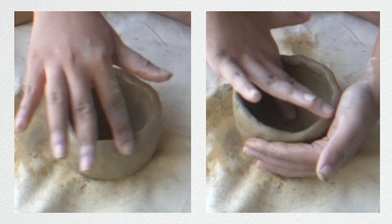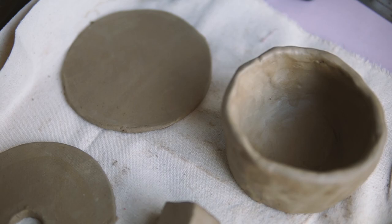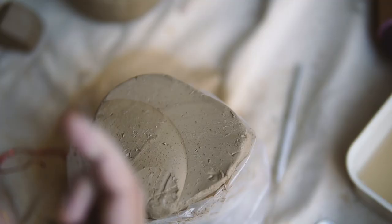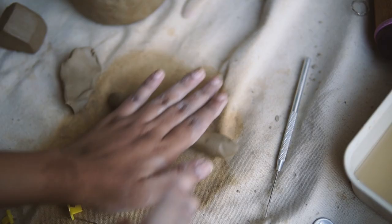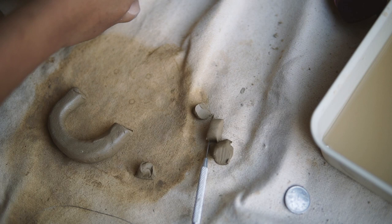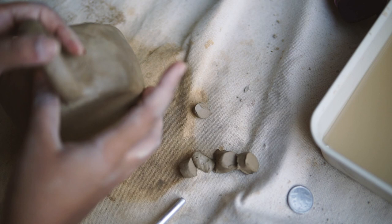My second time was significantly more successful and I'm happy with that result. Once it dried slightly I started decorating, adding a small phrase to the bottom of the mug. Then I built a handle — this is something you should do when your mug is a little bit dry. I kept trying to find the ideal shape, slipping and scoring and attaching the handle. The handle is built using coil technique — I rolled out two mini coils to reinforce the handle to the mug body so the joint is nice and strong.